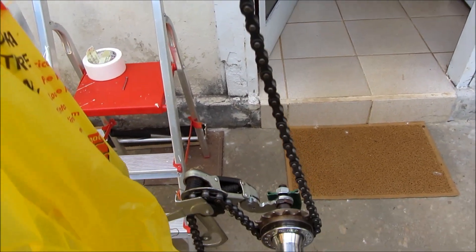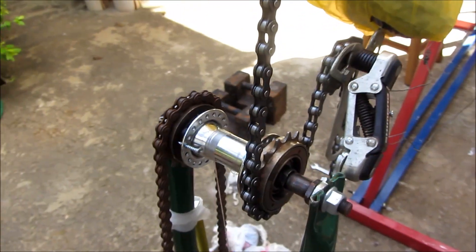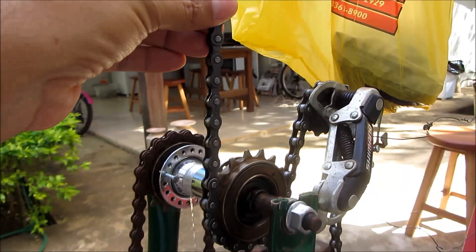It is attached through this chain into a ratchet. The ratchet converts the up and down movement of the lever into an axle movement.